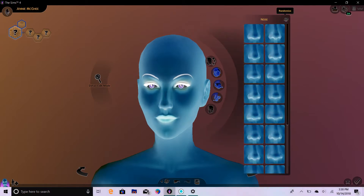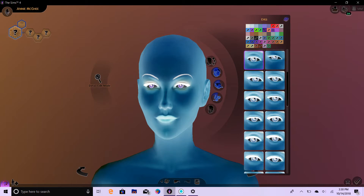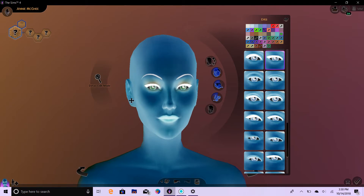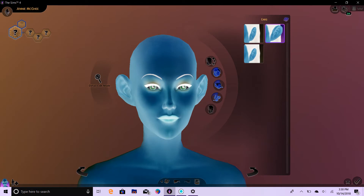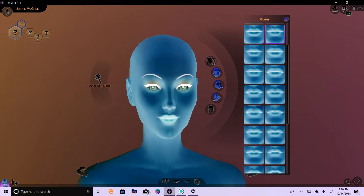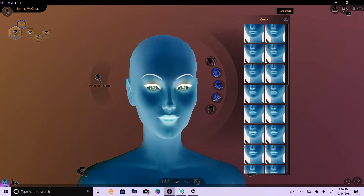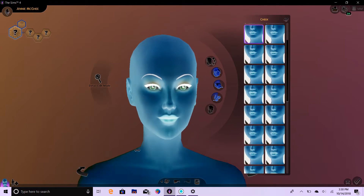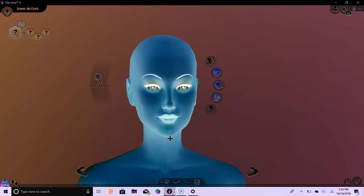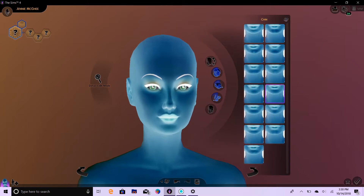Let's go ahead and do her nose. One, two, three. And her eyes. One, two, and three. Oh, I like that color green — too bad it looks like it has to stay that color. Let's do her ears. One, two, and three. And let's do her lips. One, two, and three. Oh, I like those. We didn't do her cheeks yet. One, two, and three. And let's do her jawline. One, two, and three. And her chin. One, two, and three.